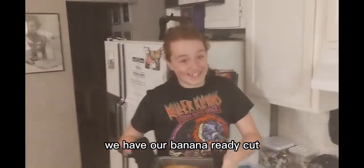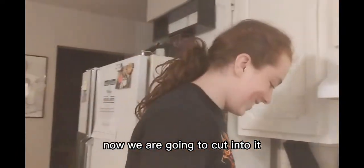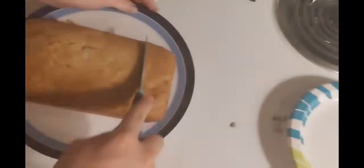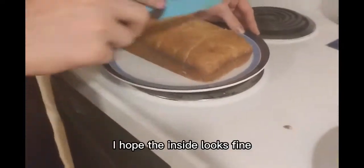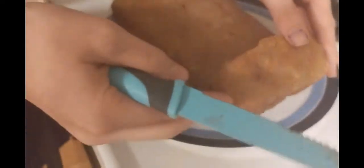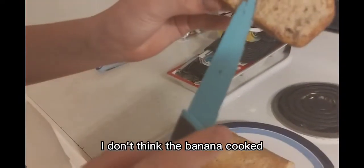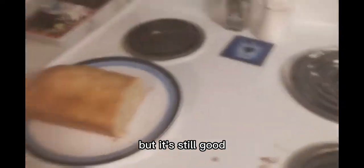We have our banana bread. Alright, now that we've let it cool by placing it in the freezer for a little, we are going to cut into it. Alright, I hope the inside looks fine. Ooh, oh dear lord. I don't think that banana cooked. It's banana, you know. Maybe that one didn't get mushed enough, but it's still good.